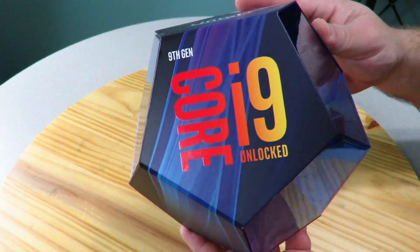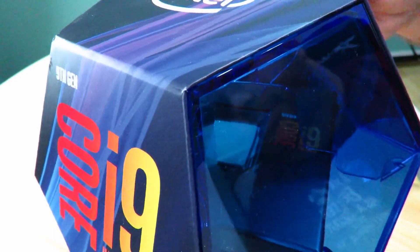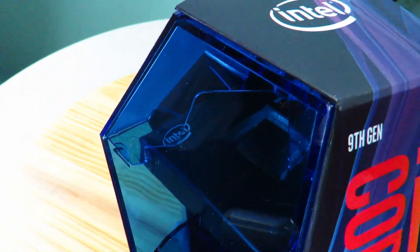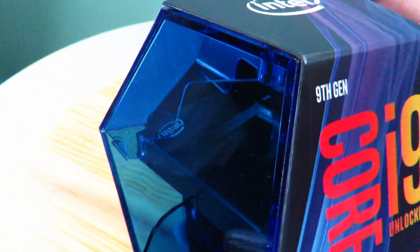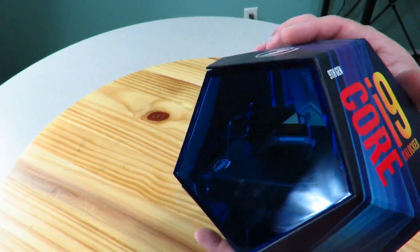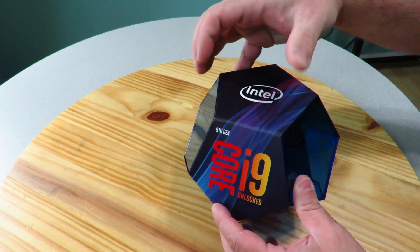Up close, it's just printed on the front. Then along the sides, you actually see the processor kind of floating in thin air. Core i9 right over there, and on this side you can see Intel, and you can see the chip just laying inside that box — kind of suspended in thin air. You can see completely through down here and up here as well. Pretty awesome. I've never attempted to open it just yet.